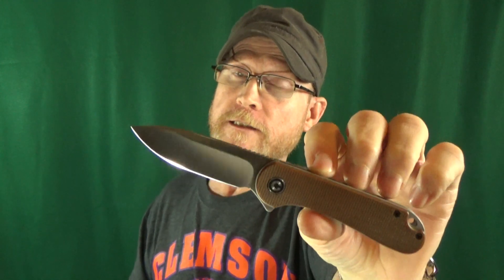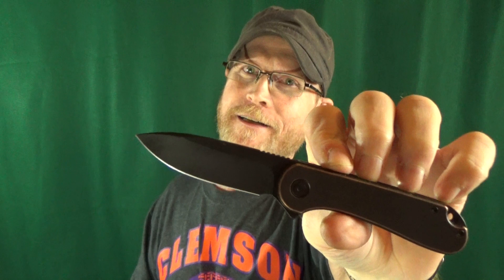Believe it or not, there are some major differences between all of these different versions of the Civivi Elementum. We're going to take a look at the brown micarta up against the much newer S35VN, and even the red-headed stepchild of the three — the one in copper. Judging by the sheer number of different versions of the Elementum, it's safe to say that Civivi has finally realized how popular this thing is.